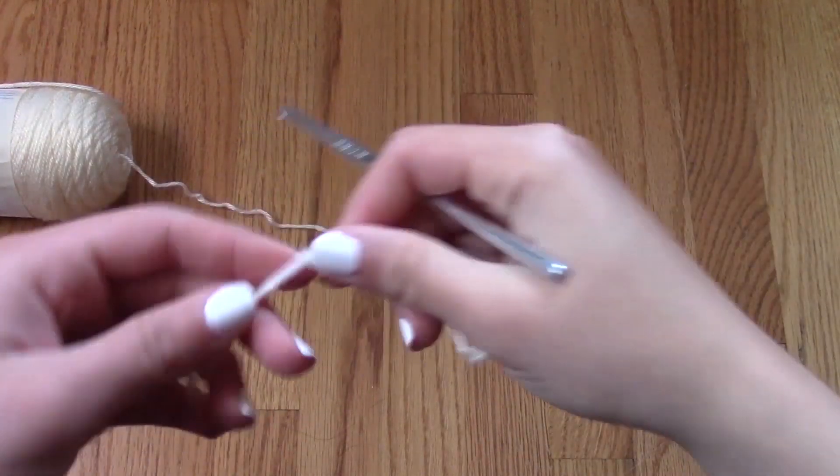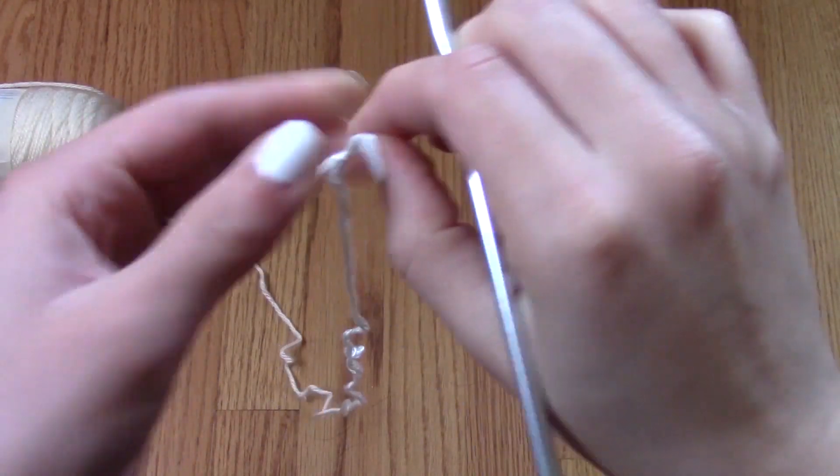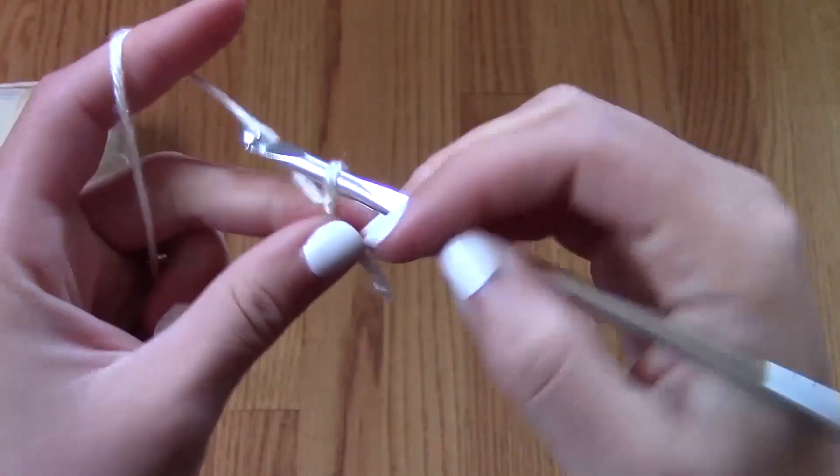It is 100% acrylic, but if you prefer cotton, it's totally up to you. Whatever color, whatever feel, whatever material it's made out of, it's totally up to you — these same steps will apply.